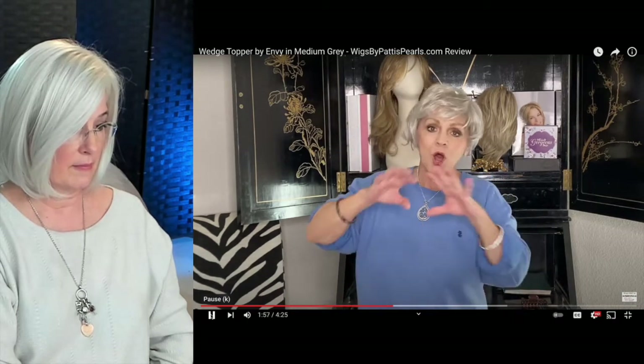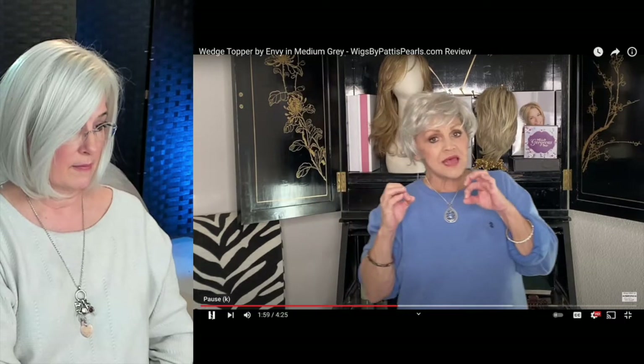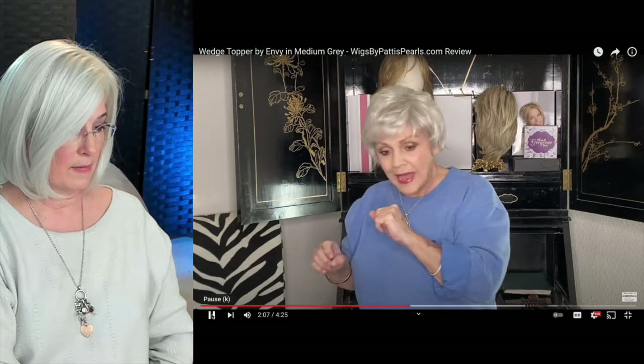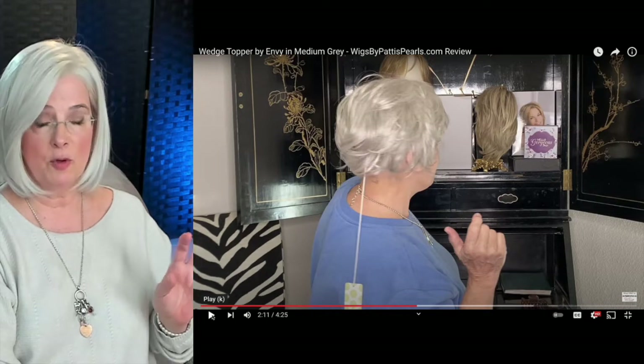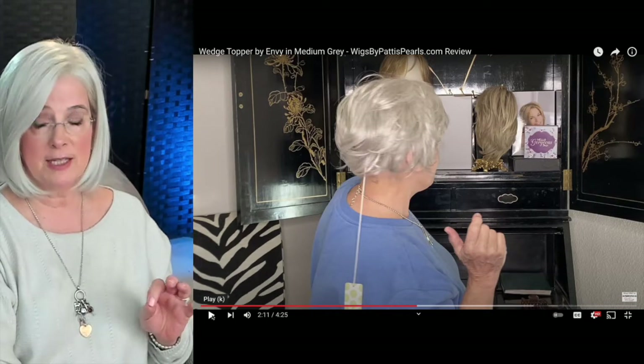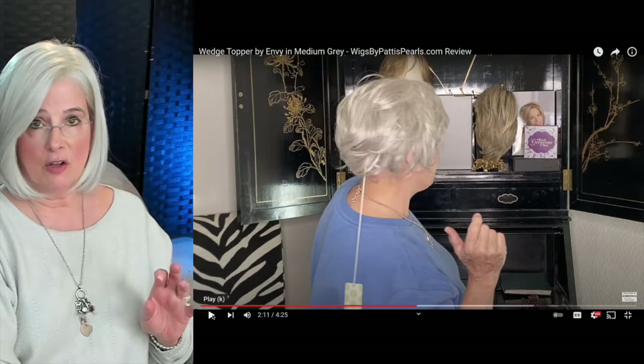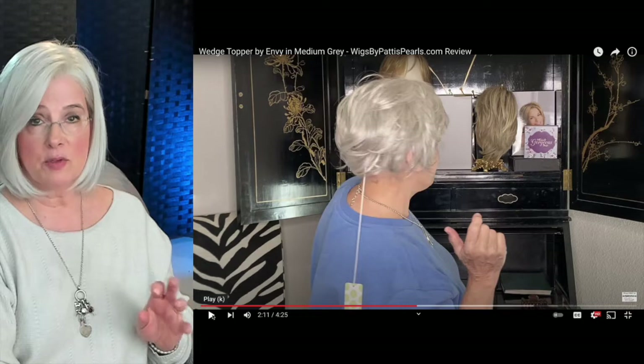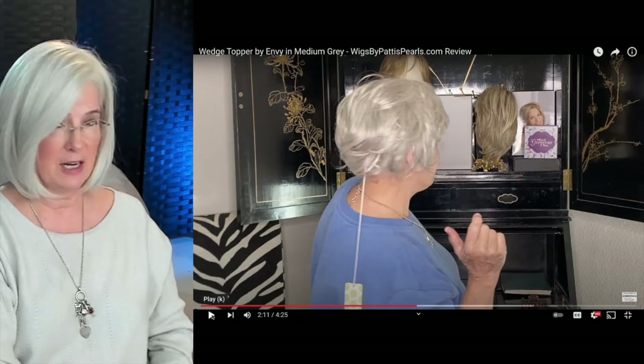Is that cute, guys? This color is called Medium Gray. It's kind of a salt and pepper color blend, except the darker tone isn't really a cold black or charcoal — it's more like a walnut brown. So it's going to be softer and lighter; it's not going to have a harsh look to it.